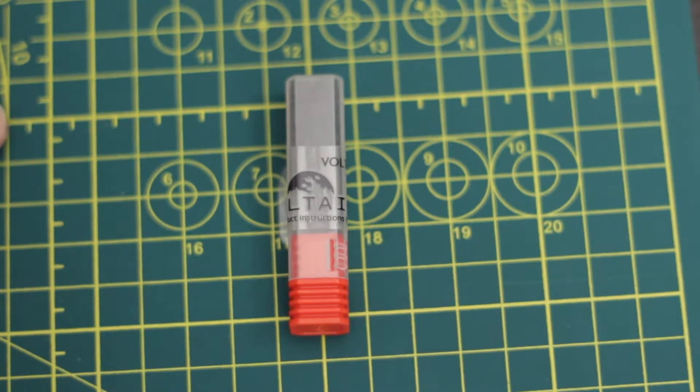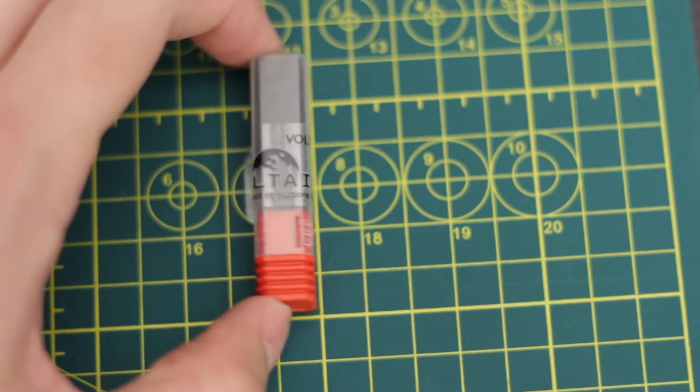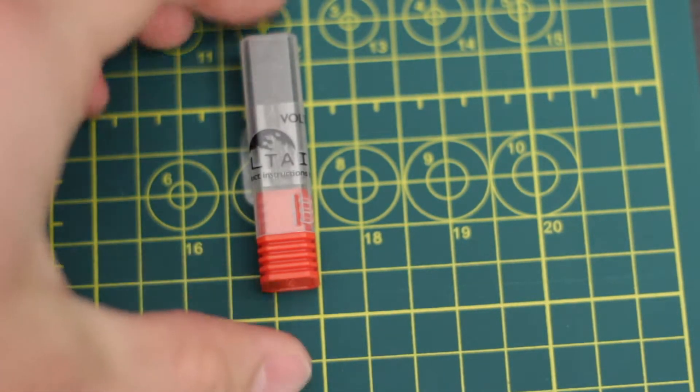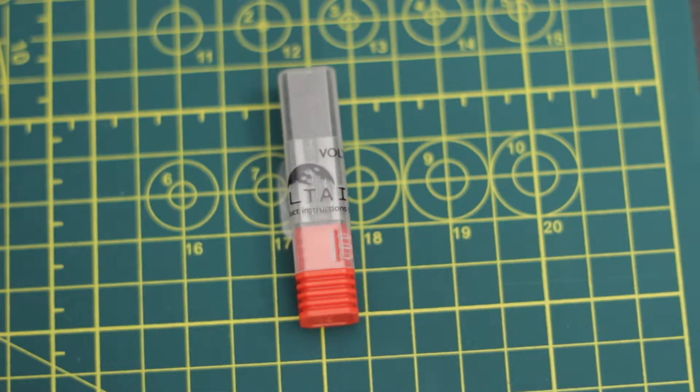Hey guys, I'm Alex from Voltaic Night Sights, and in this video I'm going to be giving a little bit more in-depth information about our product — taking it apart completely, putting in a new battery, showing you how to reassemble it properly, and then showing you how to install it on a rifle.